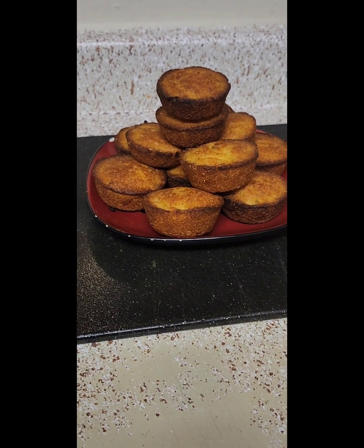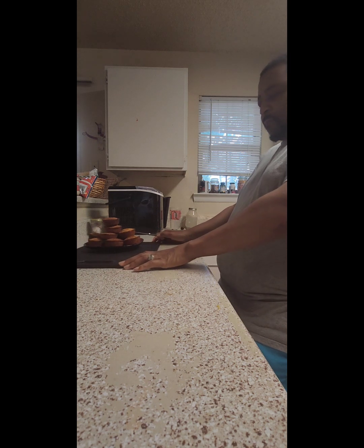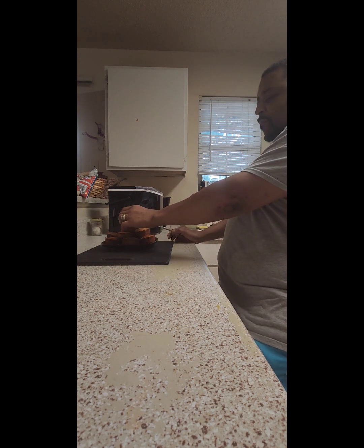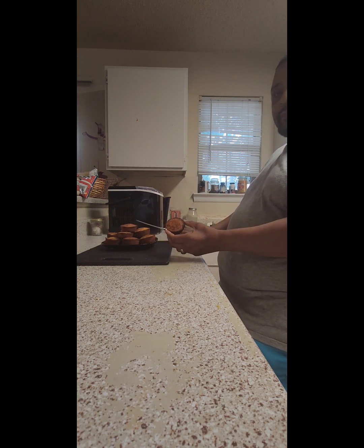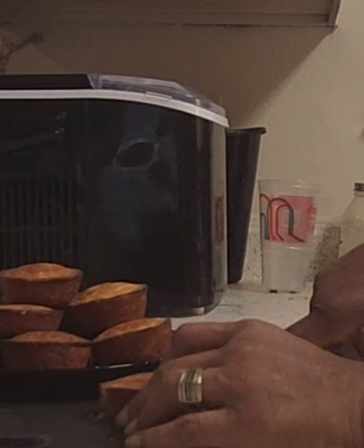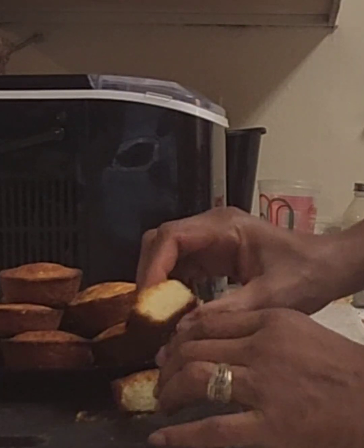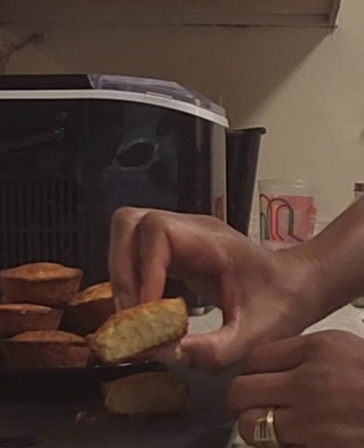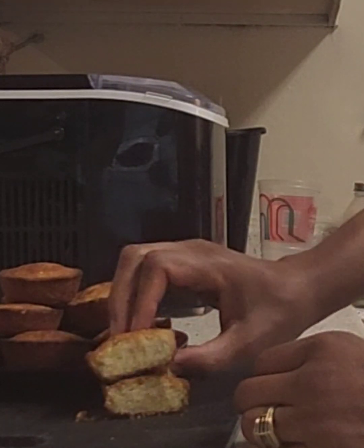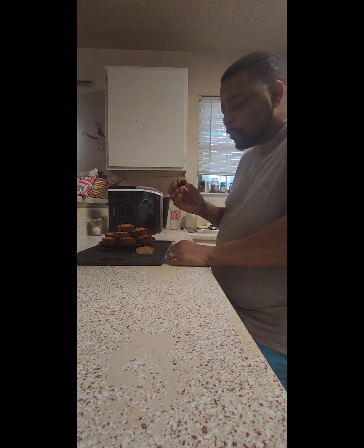You guys, please try this recipe — you won't be disappointed, especially if you like eating vegetables. Some of y'all don't like vegetables, but let's do a little taste test. Cut it open like that — when I opened it up, I couldn't really see a lot of vegetables, but guys, this was so good. Man, this is delicious. Y'all gotta try this.